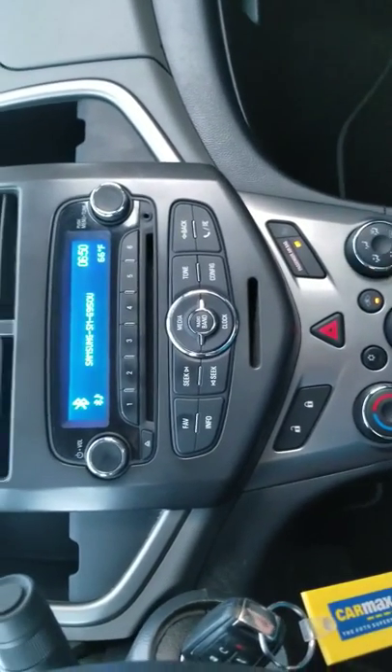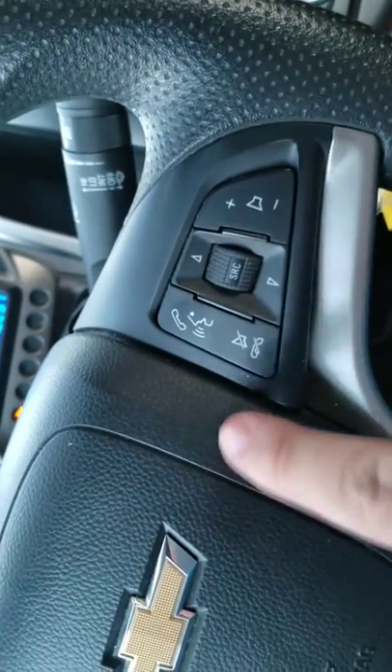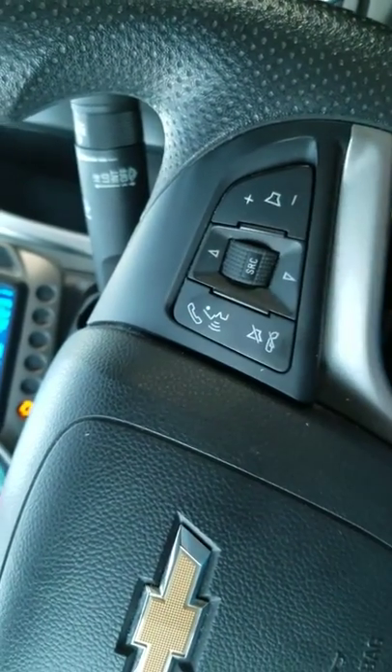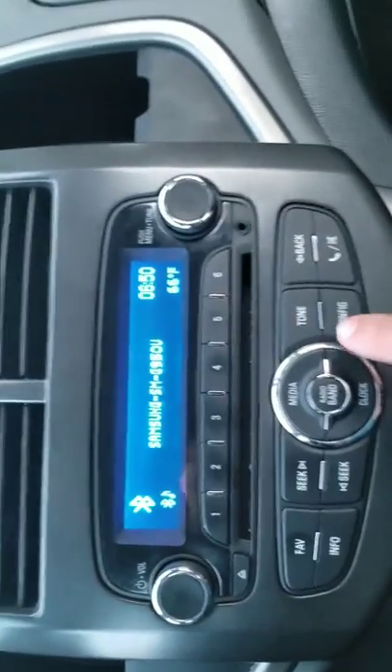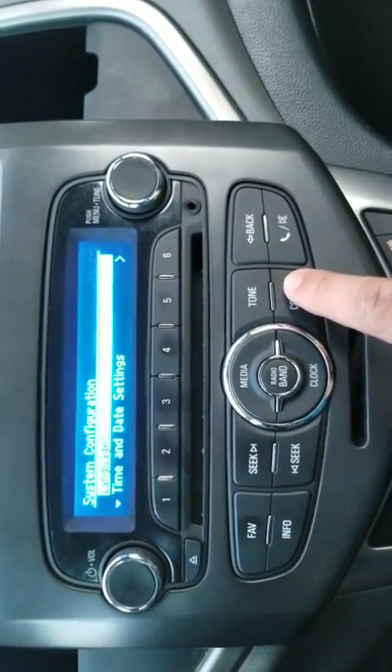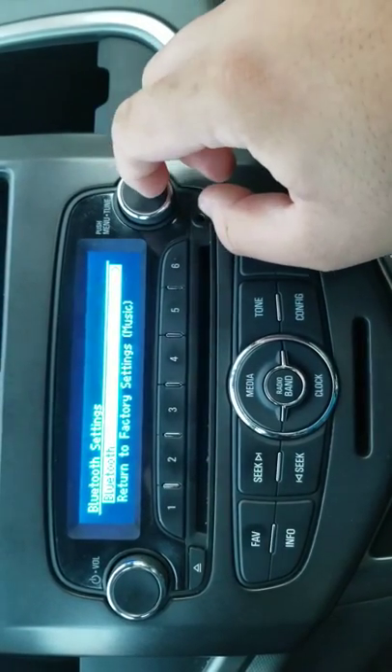I just figured out how to get to it through the controls. One thing you could do is press this button and say 'connect' or 'pair to Bluetooth.' But if you're going to do it through the controls, go to config, scroll down to Bluetooth settings, and click Bluetooth.